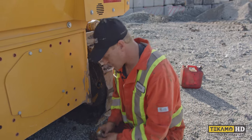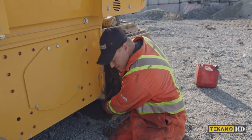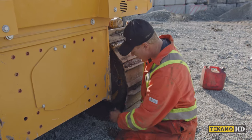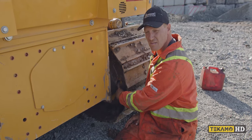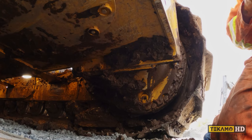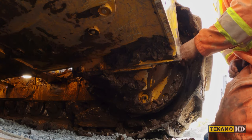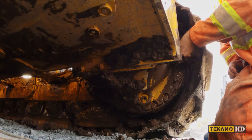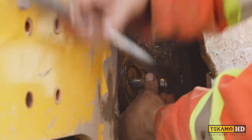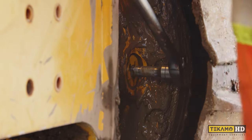Now that this plug is out, to change the final drive oil you're going to pull the bottom plug out, let it fully drain, reinsert the bottom plug, and then refill from this plug hole until the oil comes out of this plug hole. Once you've done changing or checking it, put this plug back in making sure it's clean and free of any mud, dirt, or gravel. Make sure it's nice and snug so it can't come out while in operation.